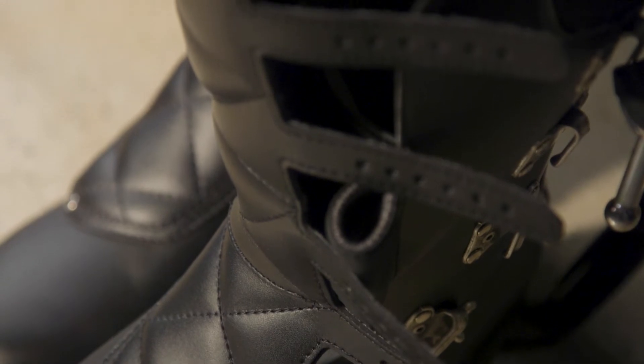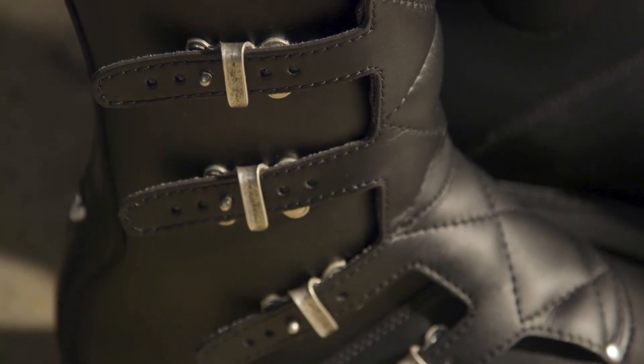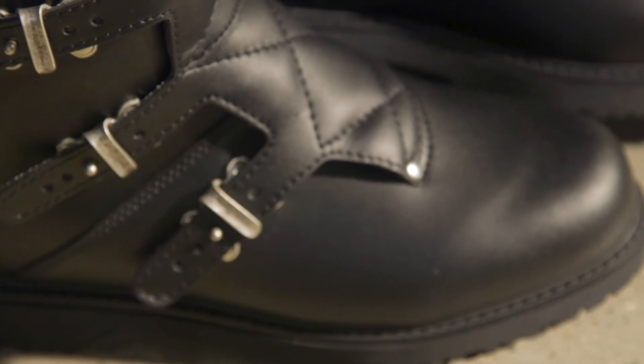They hold tight the quilted padded TechnoMicro material over the shin. Seedy opts to use TechnoMicro instead of leather for its higher strength, better water resistance, quick drying, and breathable characteristics.